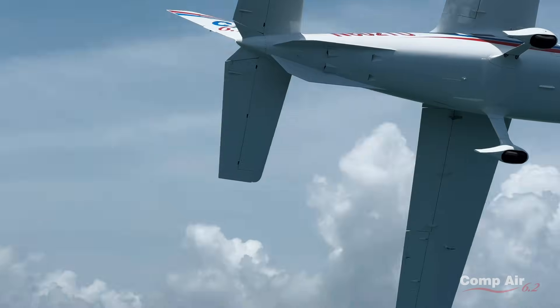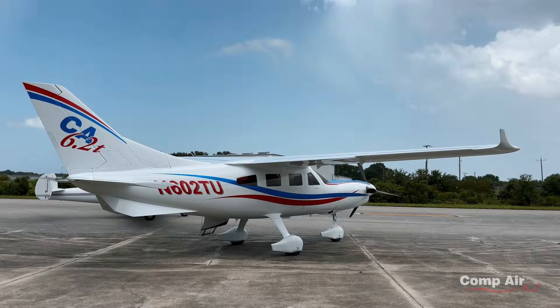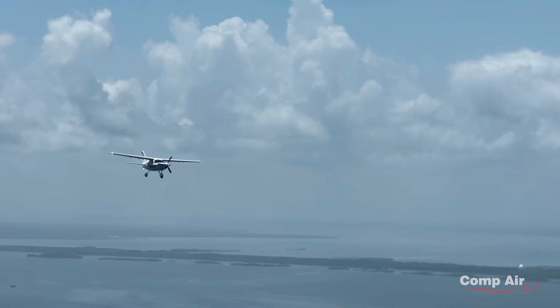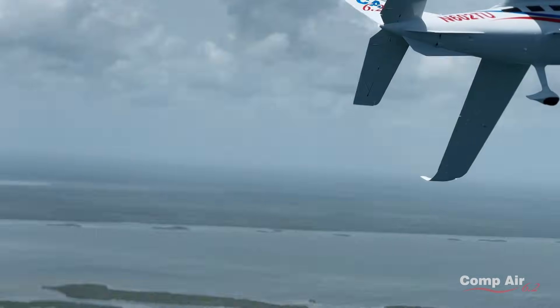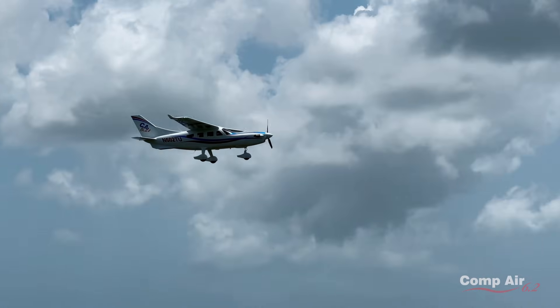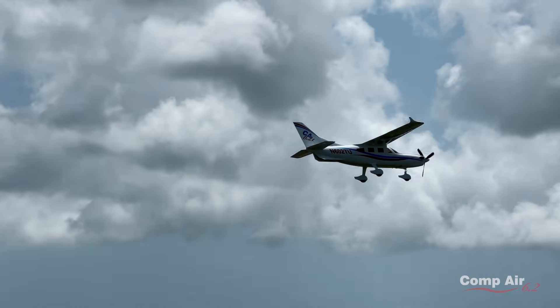What airplanes does this compete with in its size class? It's hard to say because we're much bigger than a 206 but smaller than a Caravan, but we're much faster than both of those. This airplane cruises at 225 knots, carries 3,200-pound useful load, which is about what a Caravan carries — I think a Caravan's 3,400 to 3,500-pound useful load.